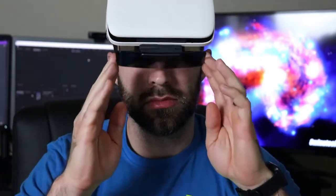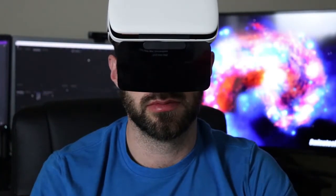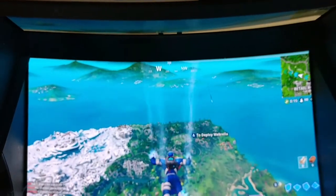Hello everyone and welcome back to my channel. I'm CE Tech Dude and this is the Visor X. The Visor X is a headset for your phone that uses mirrors, science, and maybe a little magic to magnify your phone screen and make it look like a large screen TV.